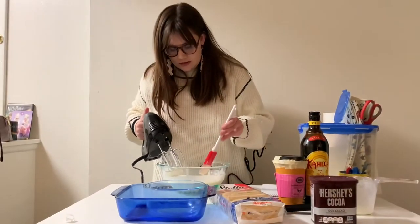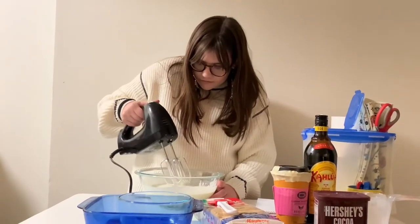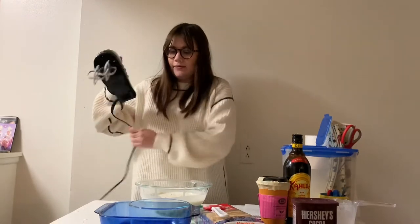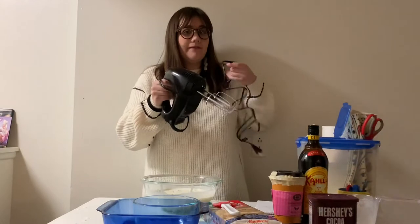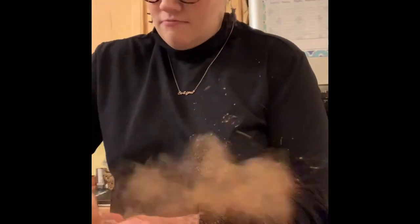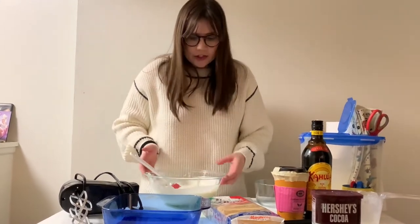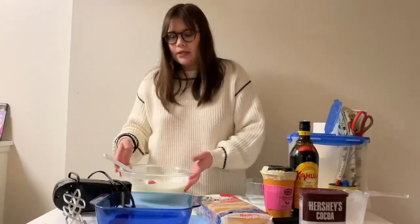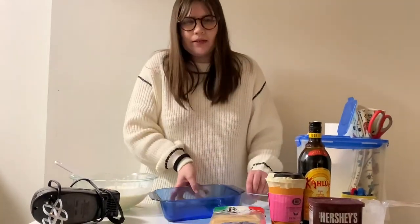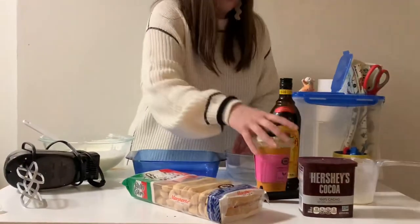I'm going to check it — that is not good, so we're going to continue. This is actually the second time I made this, because the first time it tasted really good but a bunch of cocoa powder exploded on me and a whole bunch of stuff happened. The consistency this time is a little thicker, though it should be fluffy. As you can see, this looks a bit runny.